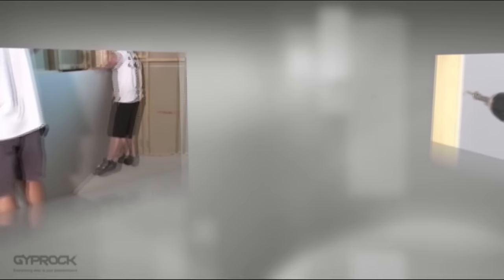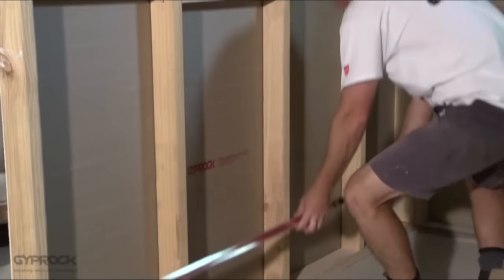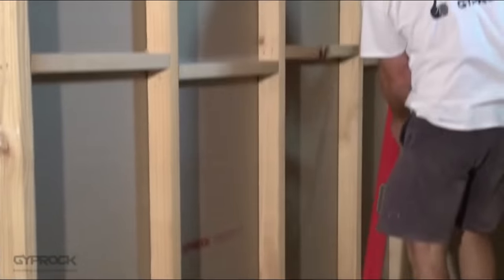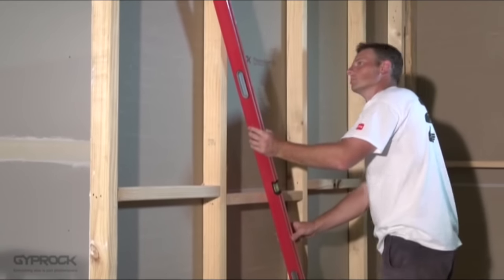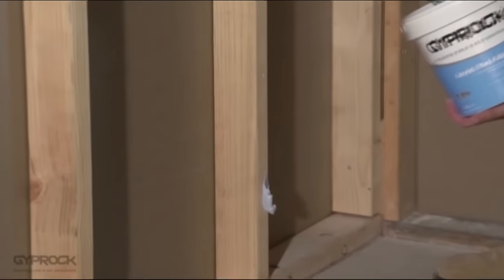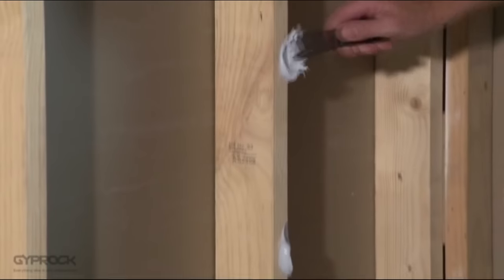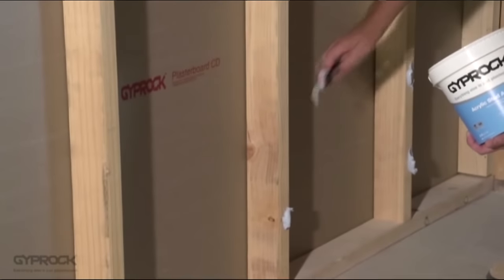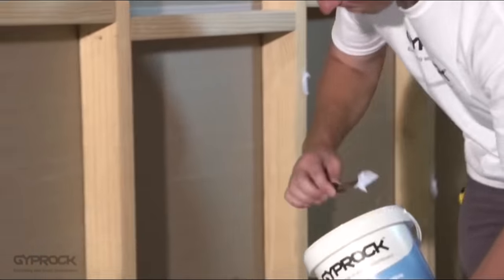Now it's time for the wall installation. Giprock plasterboard is generally installed horizontally, glued and fixed using nails or screws to the wall studs. Check your studs are straight and aligned without gaps or bulges. Plane back or pack out any uneven members, pull out or hammer down any protruding nails, and make sure the surface is clean and free of dirt or grease. Starting 200 millimetres from the bottom of the frame, apply walnut-sized daubs of Giprock stud adhesive at maximum 300 millimetre intervals to each stud, keeping the area 200 millimetres either side of the sheet edge free of adhesive. Where the end of a sheet aligns with a stud, do not apply adhesive — these will be fixed with nails or screws alone.